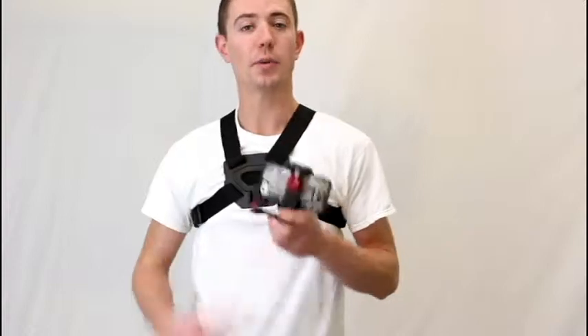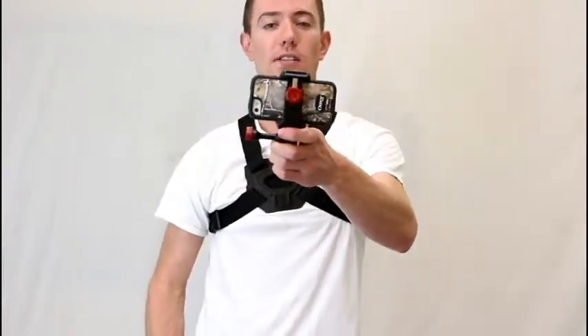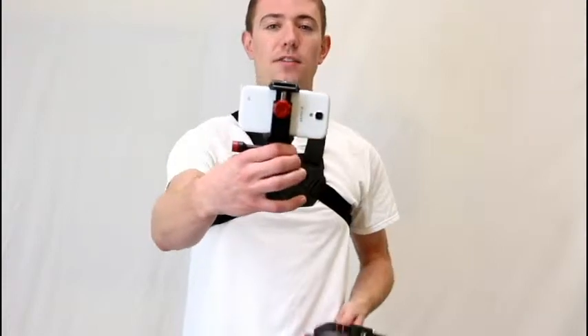Doesn't matter if you're using a protective case or not, it'll work with it. Here I have an iPhone in an OtterBox case, here I have a Galaxy S4, and it also works great with LifeProof cases. Whatever you've got, it'll work.